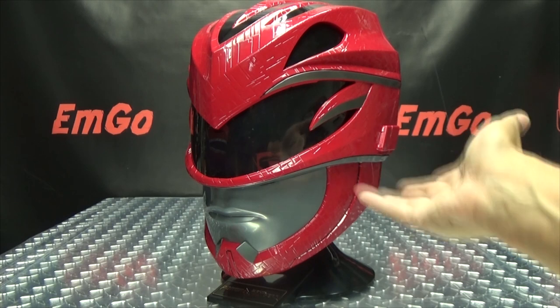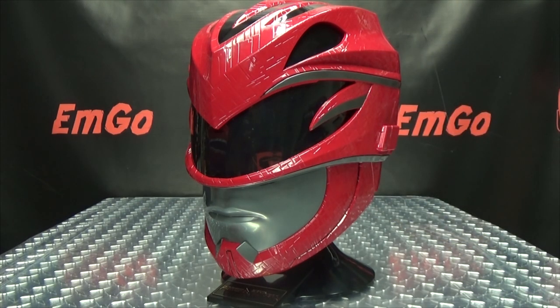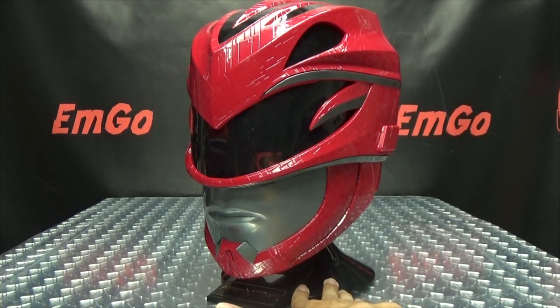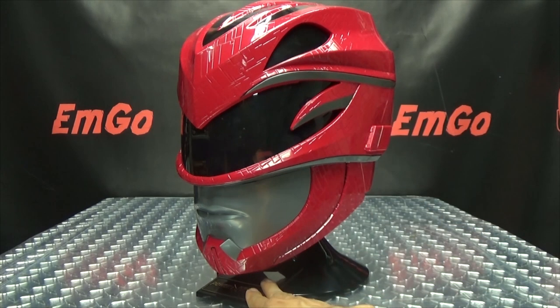The retail price is $100 — that's how much I picked it up for at Toys R Us. If you can get it cheaper, by all means get it cheaper. All in all, I dig it. I like the design of the helmets and the suits in the movie, so for me this was a no-brainer. You can check your local Toys R Us or ToysRUs.com, and you can also find these at BigBadToyStore.com — I'll put a link in the description below. You can also check out my Power Rangers playlist for any reviews you may have missed.